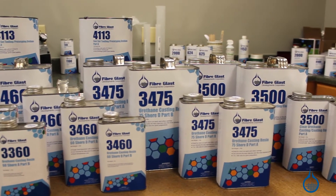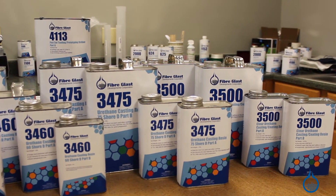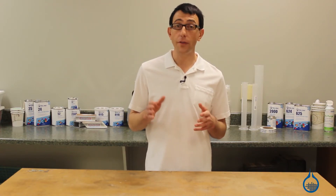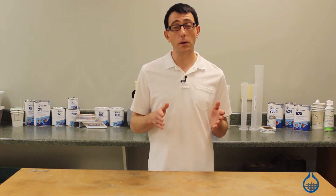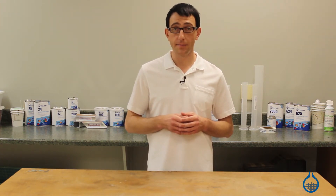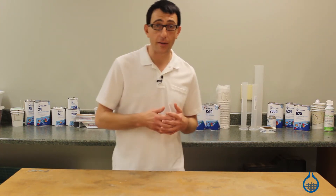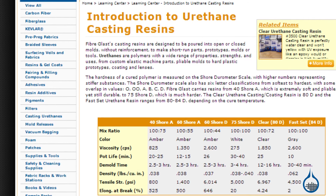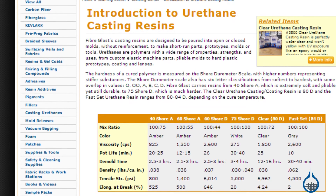Casting urethanes are usually classified by their shore value. Hardness of cured polymers is measured on the shore durometer scale, with numbers and letters indicating how hard or soft a substance is. For more information about casting urethanes and the shore scale, check out our Learning Center article titled Introduction to Urethane Casting Resins.